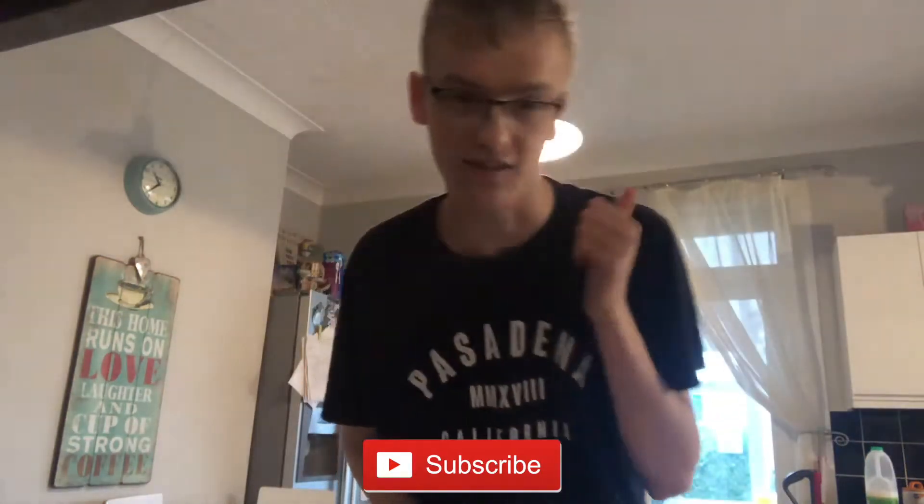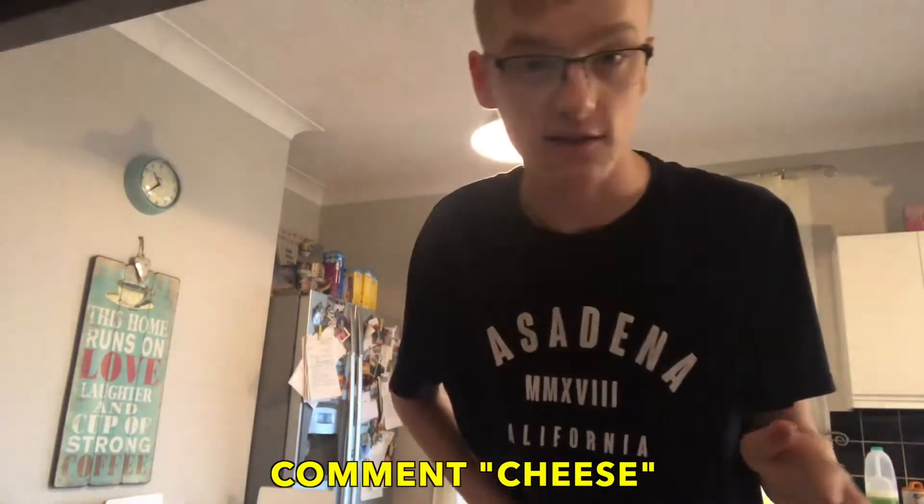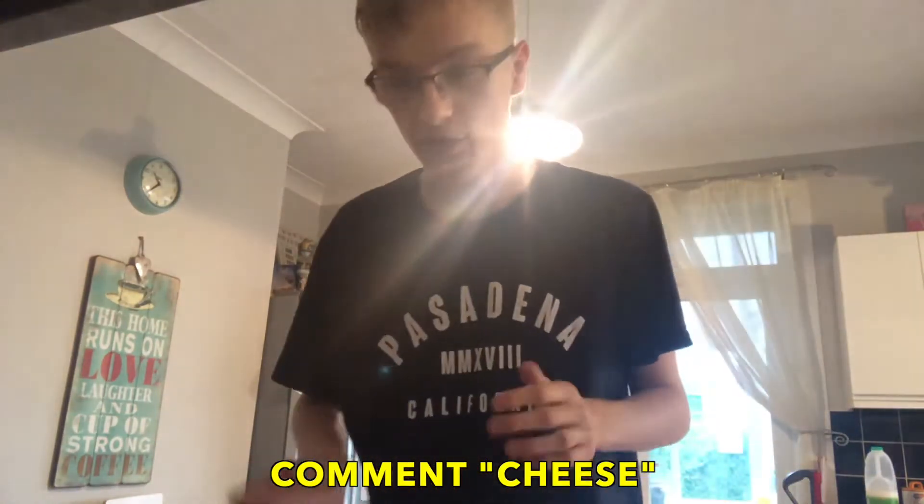If you're new to my channel, please go down and smash the subscribe button. Comment 'cheese' if you're still watching up to this point in the video — then I know you're a true fan. But yeah, I'm back guys from my break, just doing a quick return to YouTube.